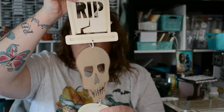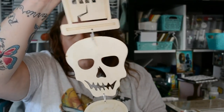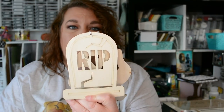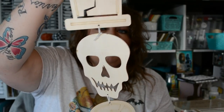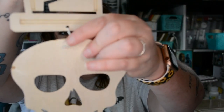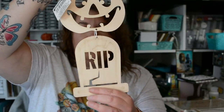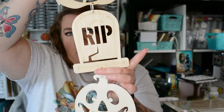Moving on to something new — these stand pretty tall. I probably won't use them like this; I'll take them apart and use the individual pieces. If I do keep them together, I'll change out how they're connected — I'm not fond of how they're hooked together. I have one with a skull and another with jack-o'-lanterns and a tombstone.